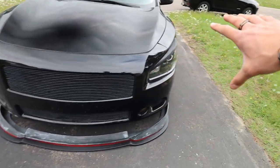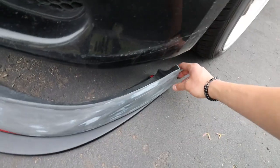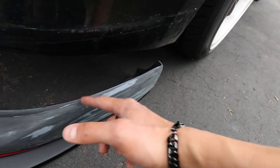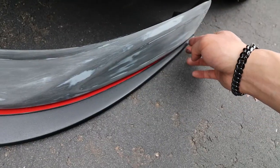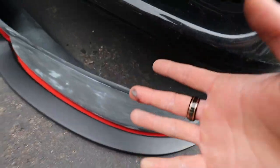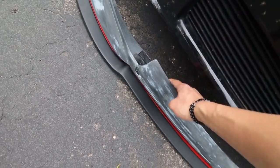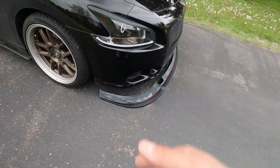Let me put it on the car real quick just to show you guys — don't mind the car being super dirty. This is what it would kind of look like so you guys can get a visualization. Some of you guys may be concerned about the end of the lip, and I definitely was. When you line it all up, it pokes out just a tiny bit where it curves with the lip, which is really nice. You can't really tell right now because you'd see the red tape — once it's actually on it'll look a lot better.